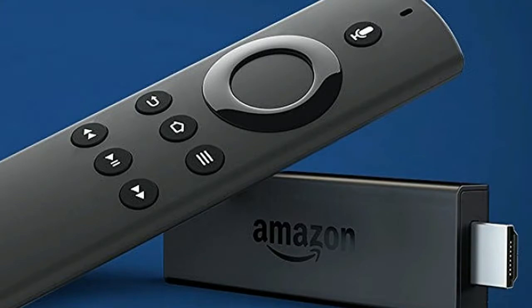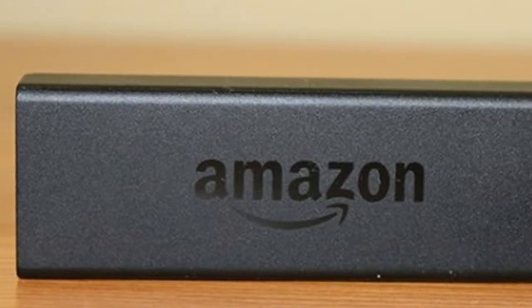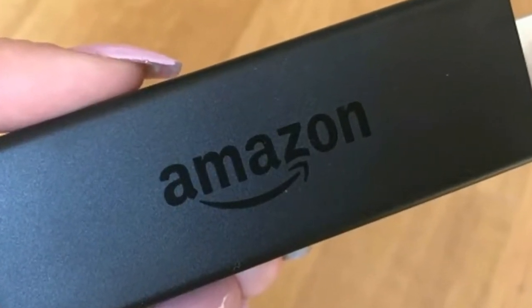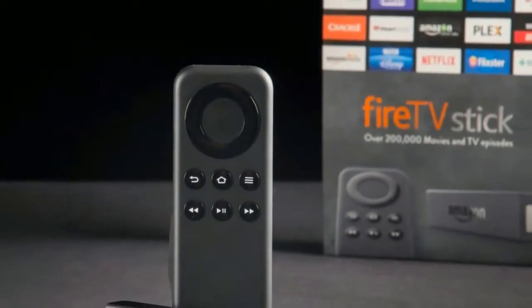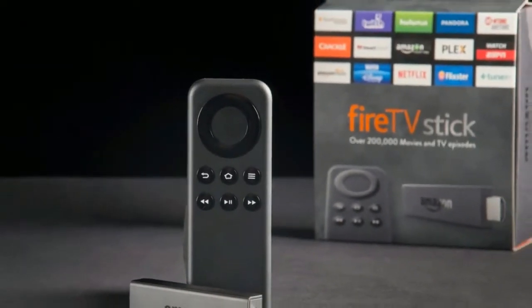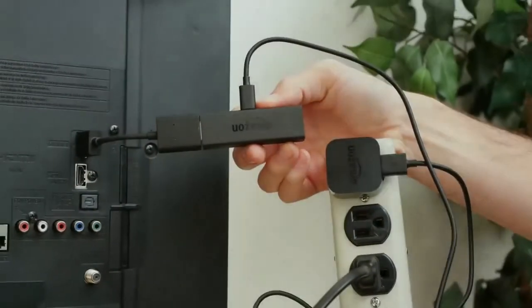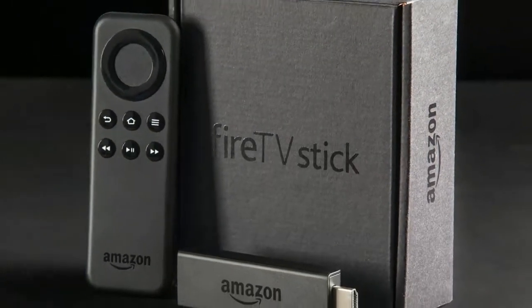For a start, the interface has had a complete overhaul to make it look more attractive and easier to use. This will filter down to older devices over time, though the real benefits of the new stick are its faster processor and the new Alexa voice remote. While we've seen voice remotes before with the likes of the Fire TV box, this is the first time that Alexa has been built into a Fire TV product. The voice assistant is cleverer than your standard voice command system, so there's much more you can do.